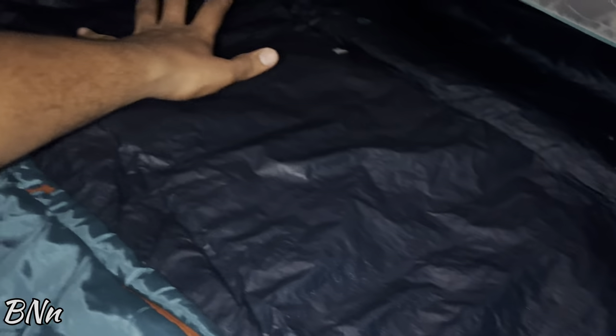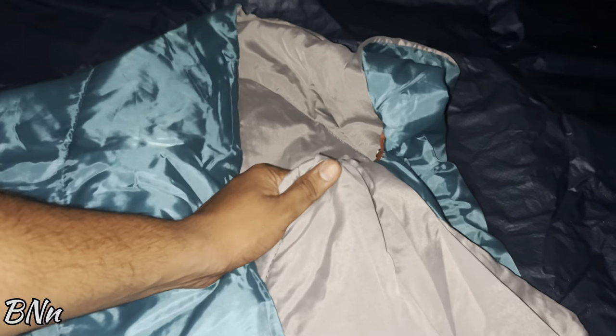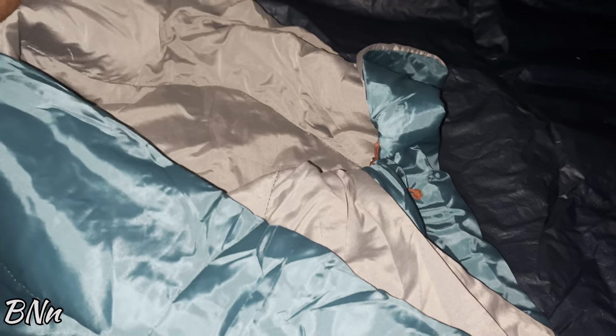We have an ample amount of space inside. This is our sleeping bag. This is the temperature of 20 degrees Celsius — this is custom. This sleeping bag will be a little bit. That's it.